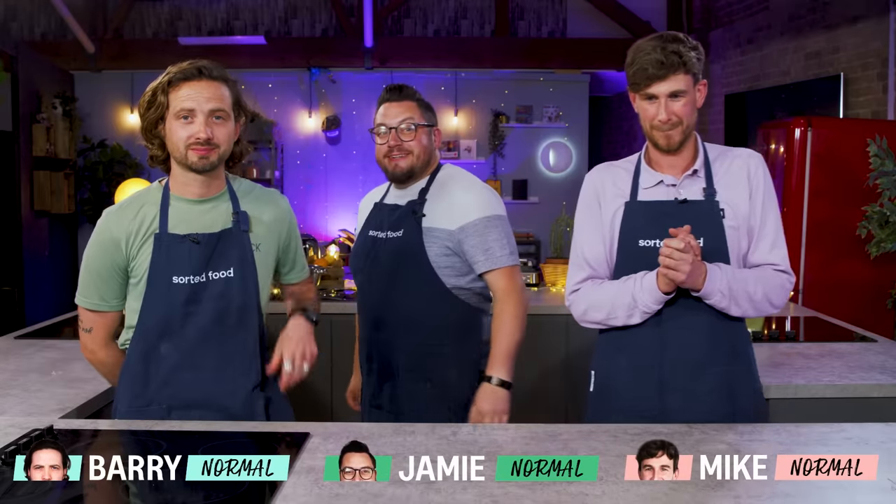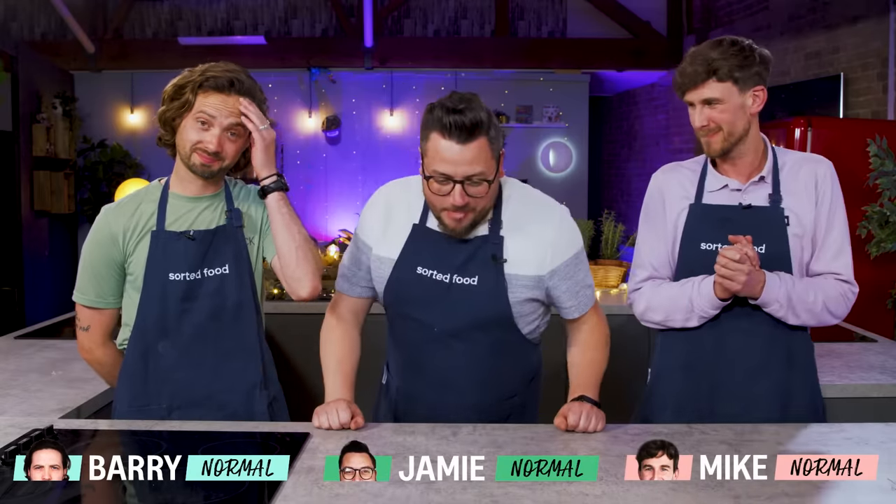Hello, welcome to the channel. This is going to be a little mini series — three episodes for our three normals, and they're going to battle it out to create three amazing dishes, two portions of each, from a single grocery shopping list of ingredients. We're only giving them £24 to spend, and of course, as always, we want no food waste. Not going to be easy.